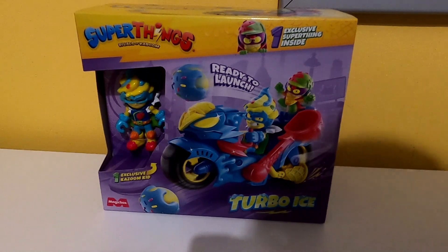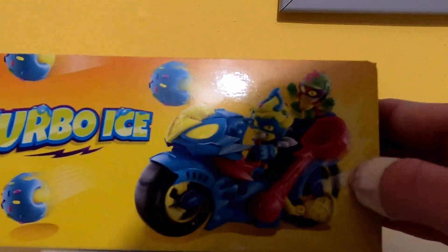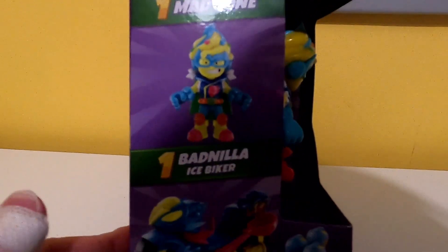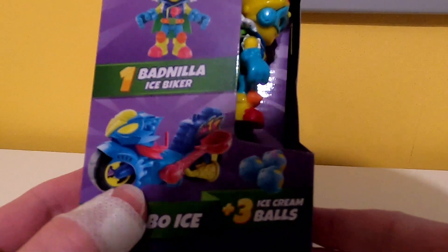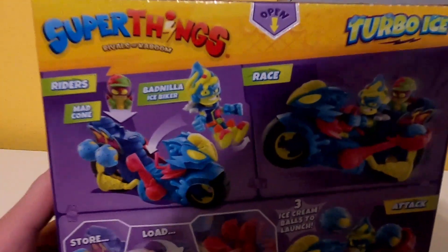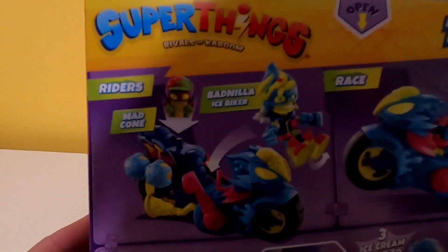Look, Turbo Ice. I nearly called this Sunset Ice Bike as I did in the previous video. See here — Turbo Ice logo, and the start is a bit rough I'd say. One exclusive Super Zing inside: here's the exclusive Kazoom Kid, who is dubbed Ice Biker, and one Turbo Ice plus three ice cream balls. Of course we've got the rivalry side piece of Copter versus Turbo Ice on the back of the box. All the important details: riders, Mad Cone, Bad Pillar, ice bike with articulated legs like we saw before, race, store, load, launch three ice cream balls to launch an attack. I haven't checked how the storing system works — I don't know if it's pegs or not, but that's going to be an exciting thing to look at.